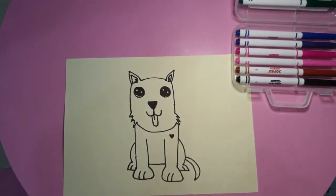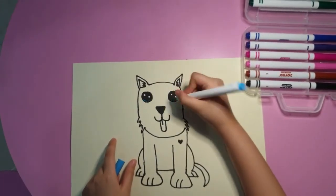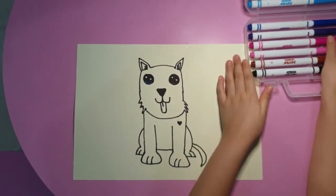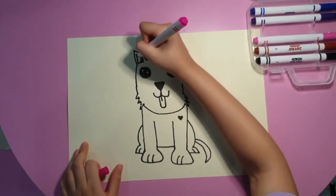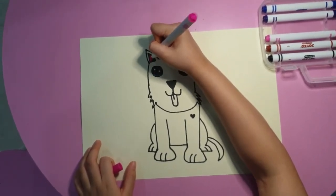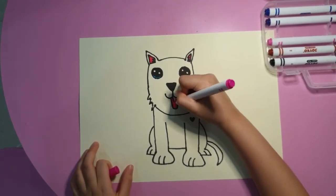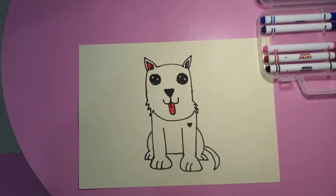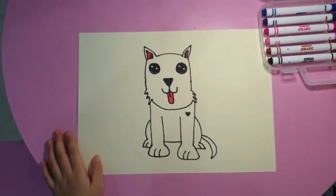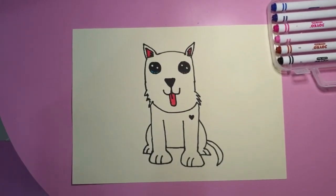We're going to use light blue for these. I'm going to use pink for the tongue and the ear. The fur of the Westie is white so you can just color the ears, the tongue, and the eyes. Thank you for watching. Please subscribe and stay safe.